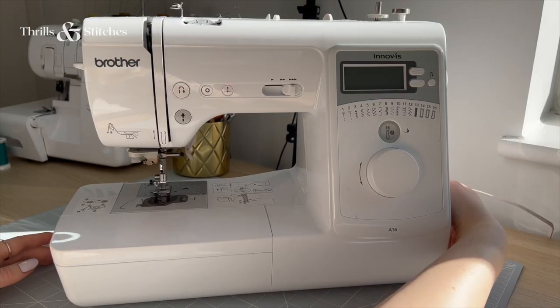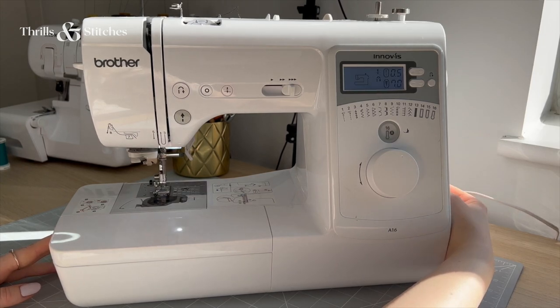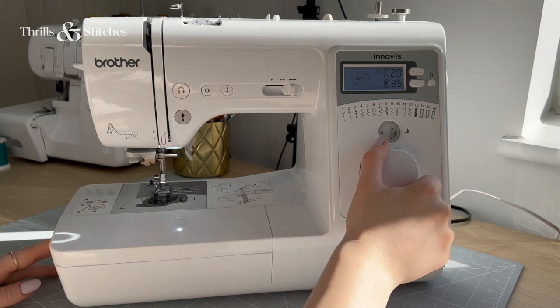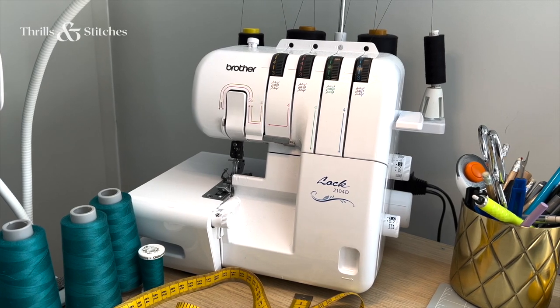Once I started my YouTube channel, I leveled up and got another sewing machine, also by Brother — a computerized machine from their Innovis line. It has several stitches and resets to the base stitch every time you turn it on and off. I also got a serger or overlocker, which I use to serge or overlock my seams. More about that later.